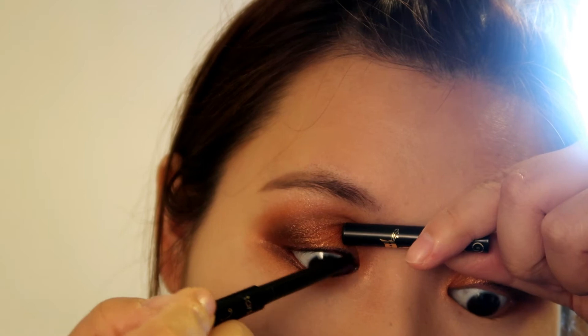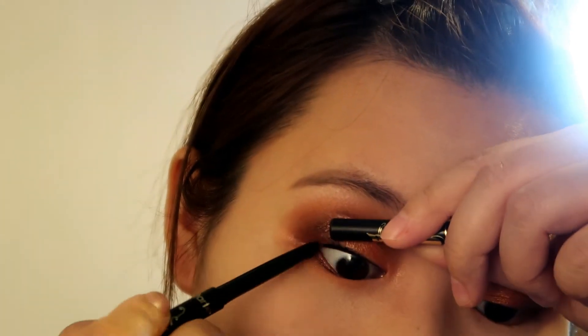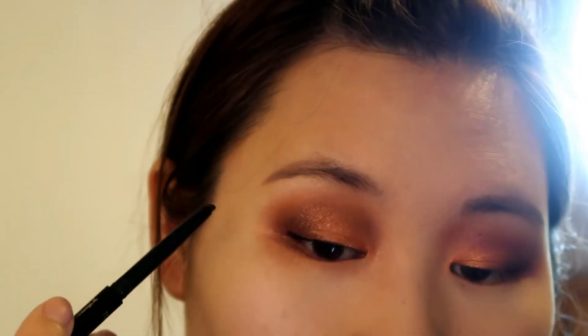Now I'm using the Tarte Sex Kitten Waterproof Eyeliner Pencil to apply on my waterline, and then I'm using the other side — the built-in smudger — to soften the look and drag it out naturally.